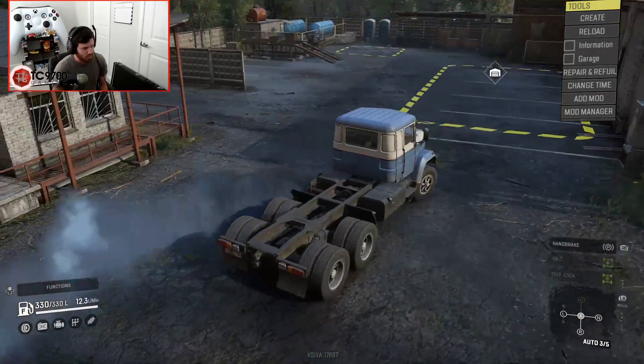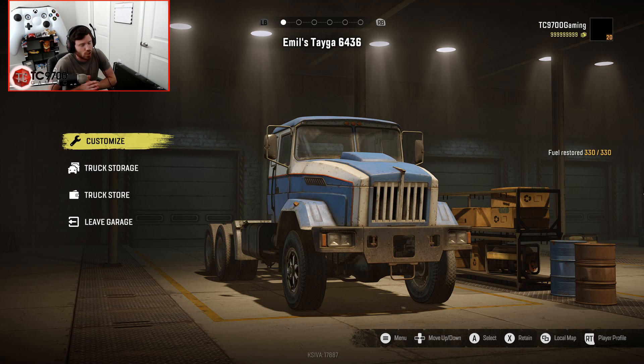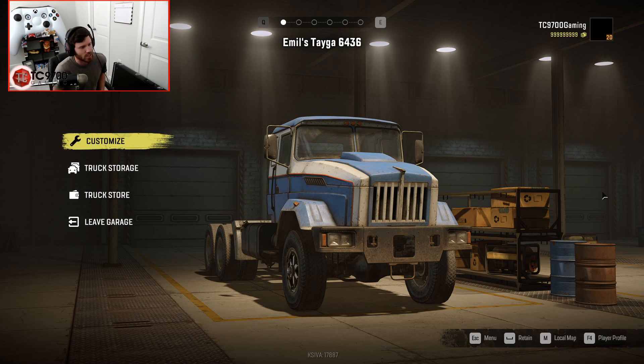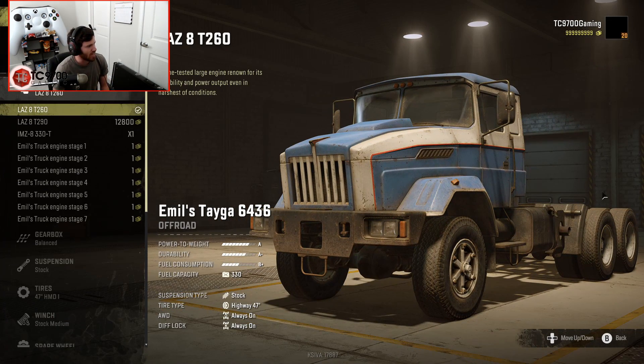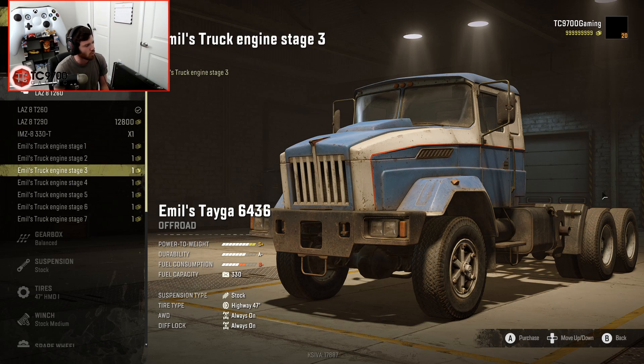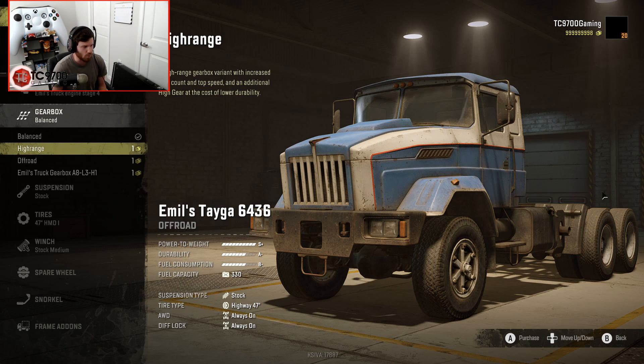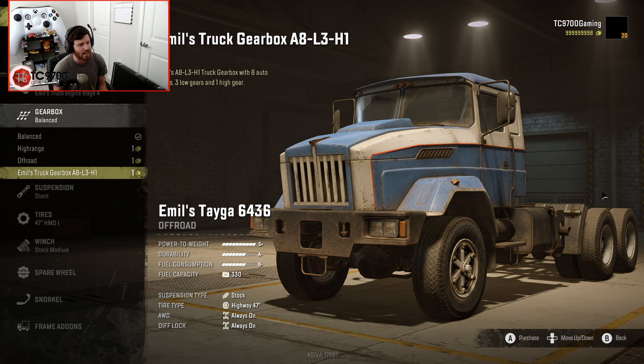In stock form, you know what I noticed that's different? The steering angle is dramatically changed. So let's go into the customization. We have the LAZ8T260, the T290, and the IMZ833, or 330T. We also have Emil's truck engine stages one through seven, and I think I'm going to start with a Stage 4. Then we'll come back later and do a Stage 7 build. For the gearbox, you have balanced, high range, off-road, and Emil's truck gearbox, A8L3H1.